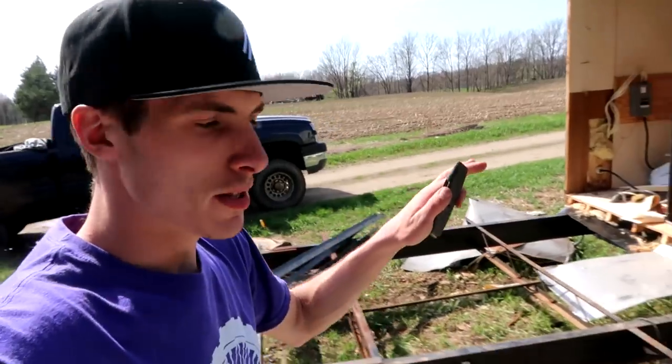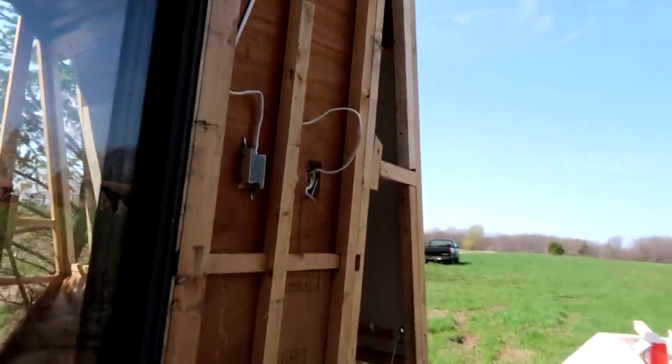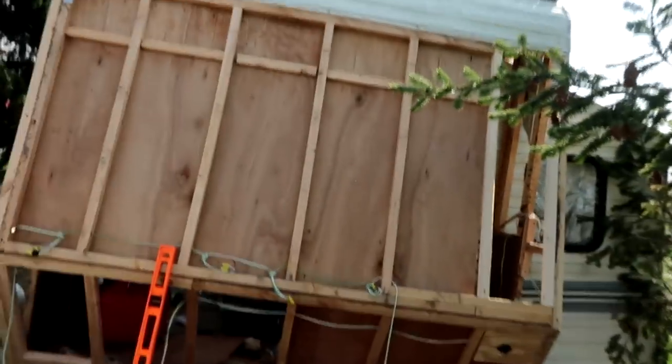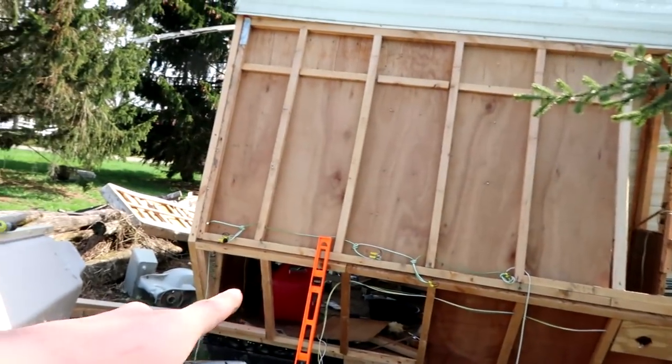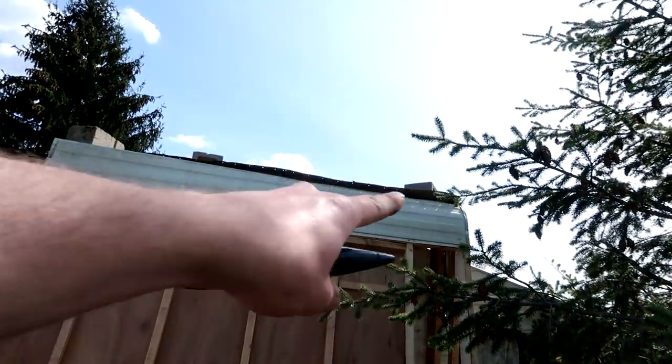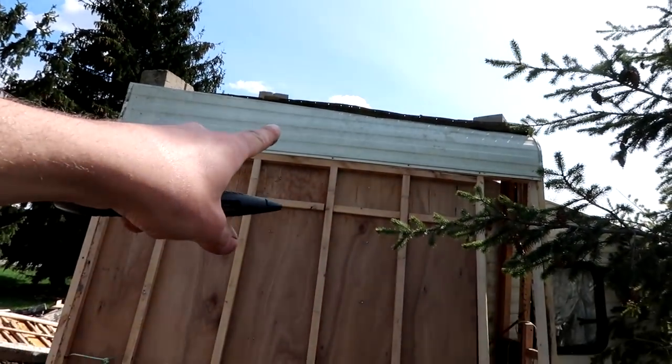So we got started with the back and then we changed our focus to the front. We're now going to go back to the back, but I'll show you what we did while we're up here. We were going to insulate this and re-side, but I'm borrowing my girlfriend's father's generator so I want to bring that back today. We did put a lot of support back in here — got that board in, those boards, a whole bunch of boards up there. Even put a piece of siding up.